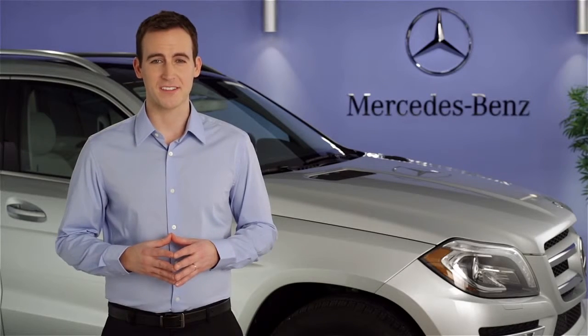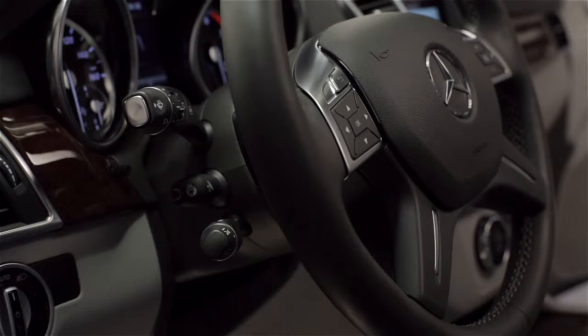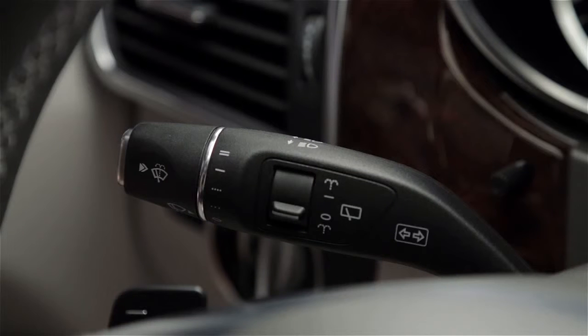Hi, I'm Jim from Mercedes-Benz. I'm going to show you how to operate the turn signals in your vehicle. The turn signals are activated via the large multifunction stock to the left of the steering wheel. The same stock also controls the wipers and headlamp high beams.